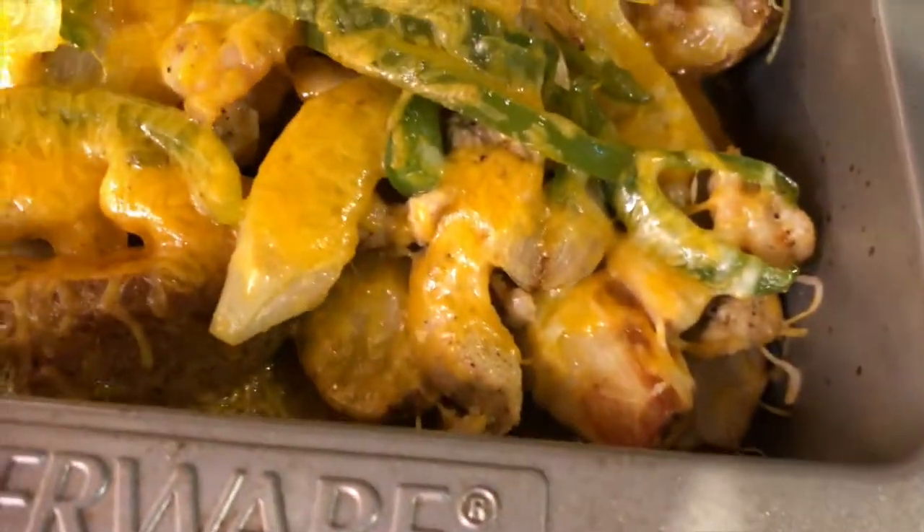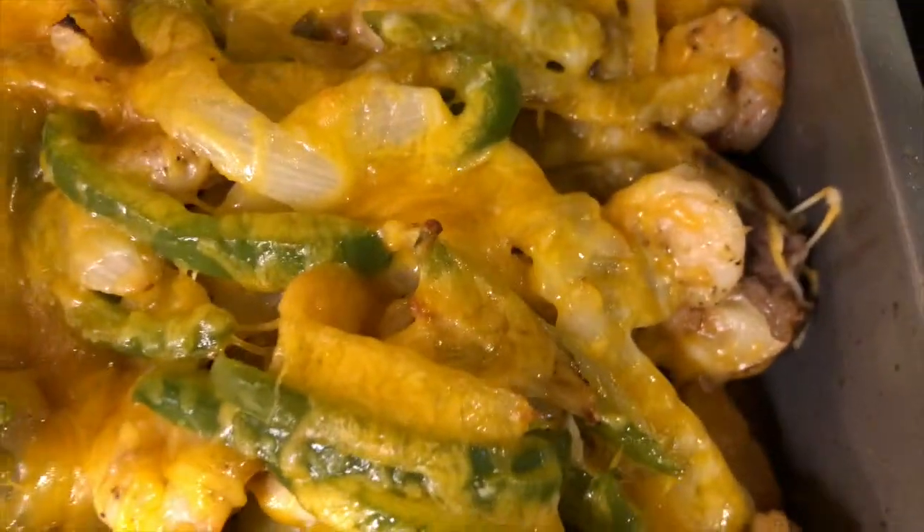If you want to know how to make this cheesy potato fajita with three meats, stay tuned. What's poppin' my Indy fam? It's your girl, India.